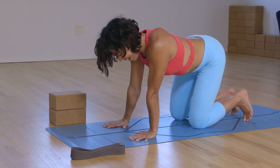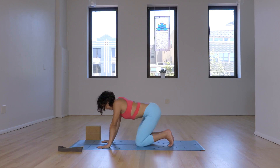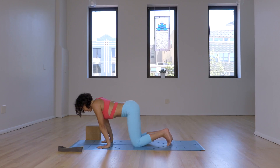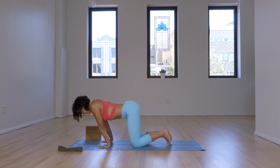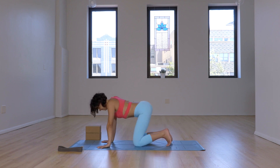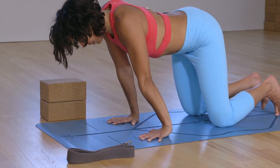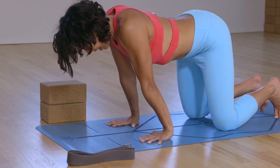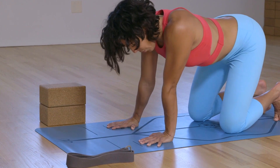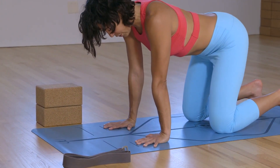Then go the other direction — left, forward, right, back. Continue to maintain all four corners of the hands down. From the inside: index knuckle, thumb, outer edge of the pinky, and outer edge of the wrists. Make sure you feel all four corners of the hands down. Eventually find center.